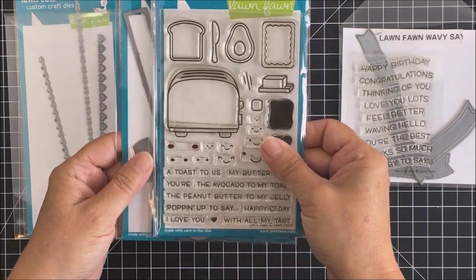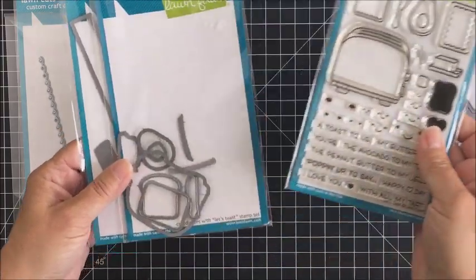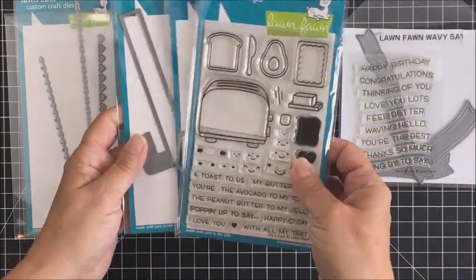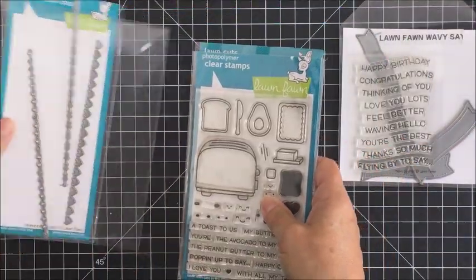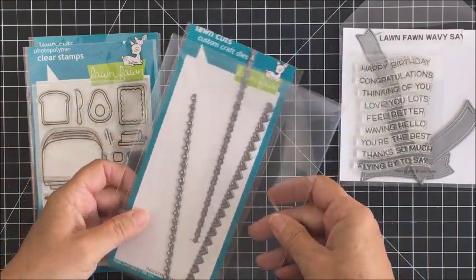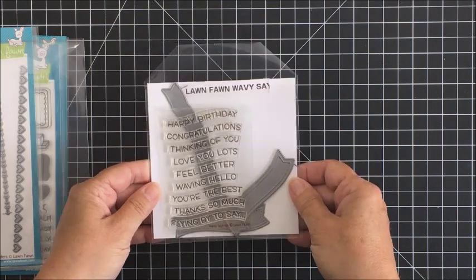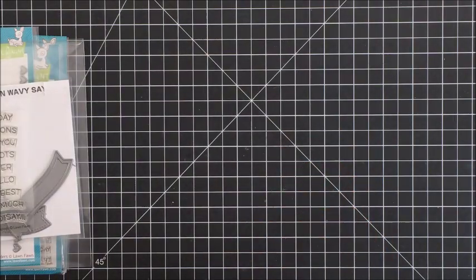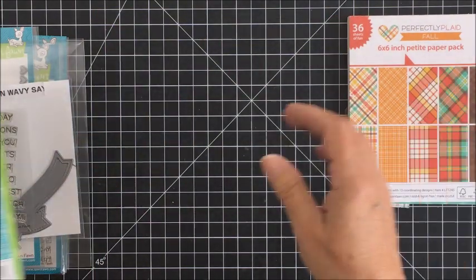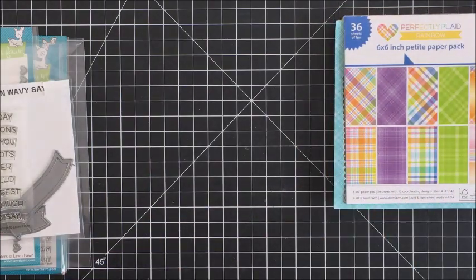I'm going to show you that stamp set here. It's just a really cute little stamp set that includes a toaster, an avocado, some toast, a little breakfast pastry, and so on. These are the dies and I'm also going to be using the Let's Toast pull tab add-on die set to create the interactive portion of my card. I'm also going to be using some other products from Lawn Fawn including these Valentine border dies, the Lawn Fawn Wavy Sayings stamp, the Happy Birthday stamp, and one of the dies from that die set, as well as some of the Lawn Fawn perfectly plaid papers — the perfectly plaid fall and the perfectly plaid rainbow.